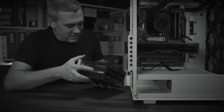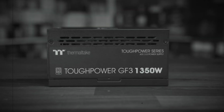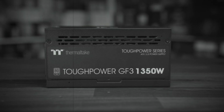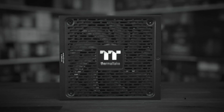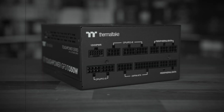But before we get into that, here's a quick word from this video sponsor. With this thermal tape, Tough Power 1,350 watt fully modular power supply, with full ATX 3.0 compatibility, a smart zero fan, and PCIe Gen 5 ready, my PC will have all the life it needs. It's alive! To find out more, click the link in the description below.